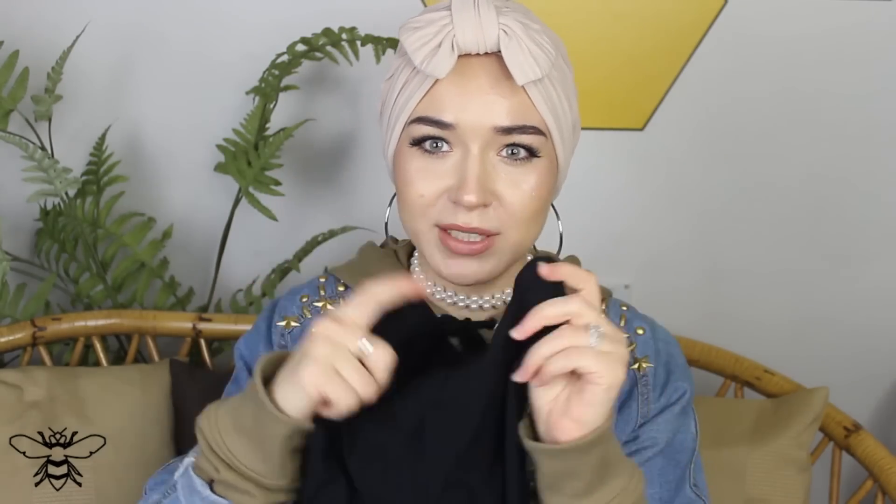The fabric is really great quality and around the ears it's a little bit thicker than the rest of the headband so that area doesn't rip. It's also stretchy. It comes in this color, in black, and in white — I've got the black one which I wear all the time.